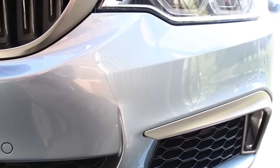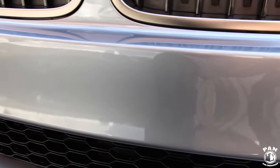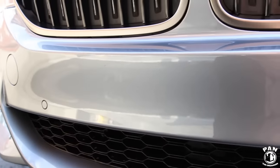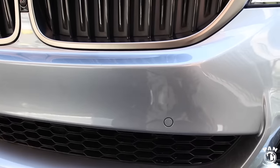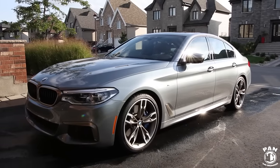Looking at the final results, as you can tell: no more bugs or bug guts, the paint is nice and shiny again. It's 90 to 95% clean, with no water spots, no streaking, no residues — and the results are stunning.